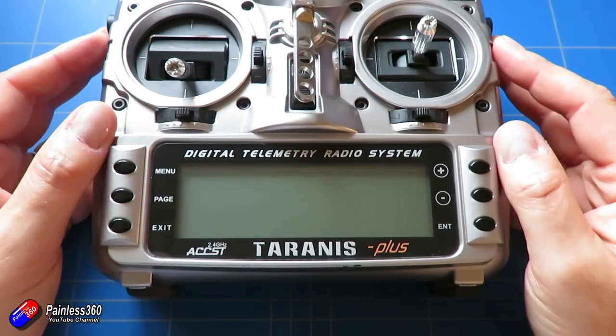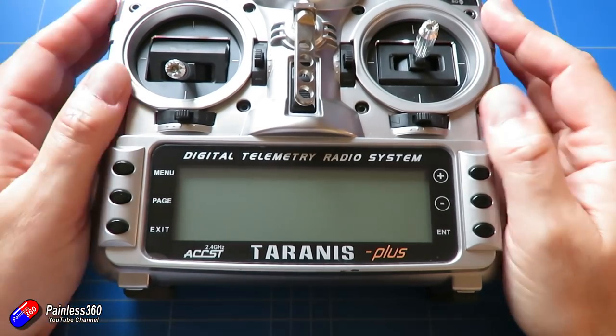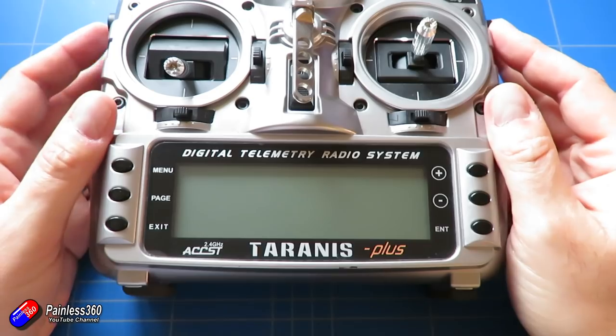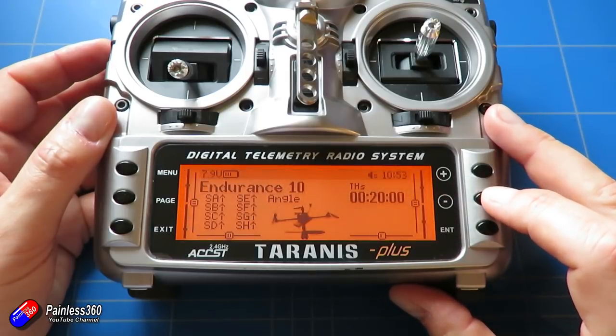Now that we've talked about some basics of how a flying wing actually flies, let's jump onto the radio and go through a quick simple setup of the basics, and then we can go into the plane and look at how we're going to put the receiver together and get all the servos working. I'll set this up on my Taranis X9D Plus, but it could be done on any OpenTX radio. It's probably one of the most common radios I see at events with quadcopters.